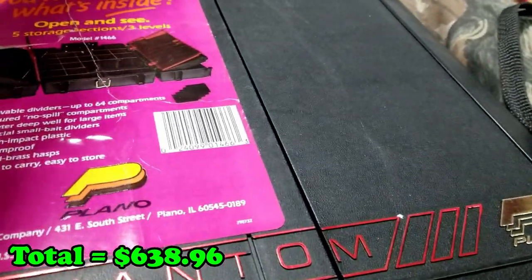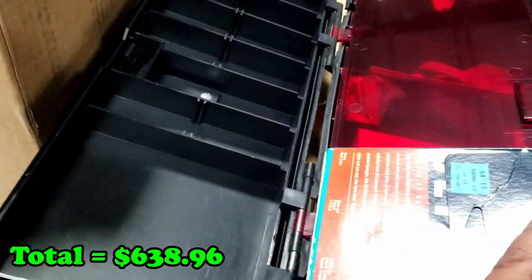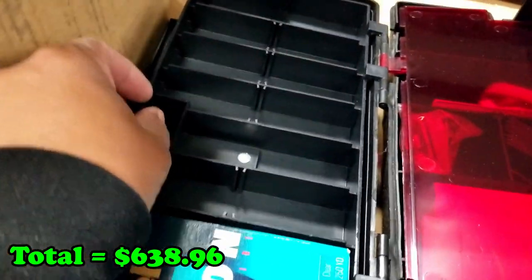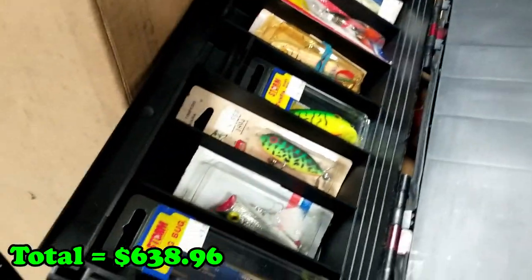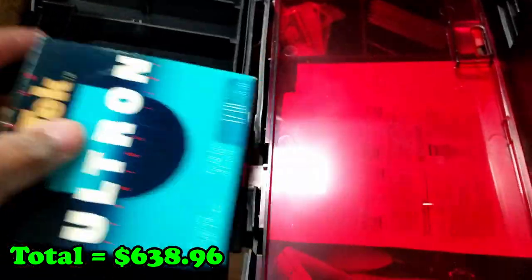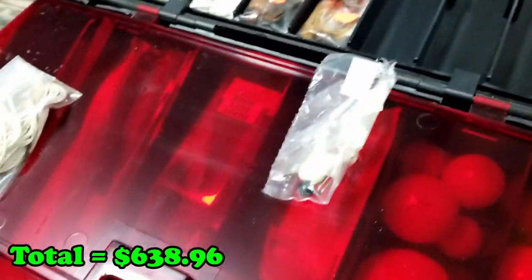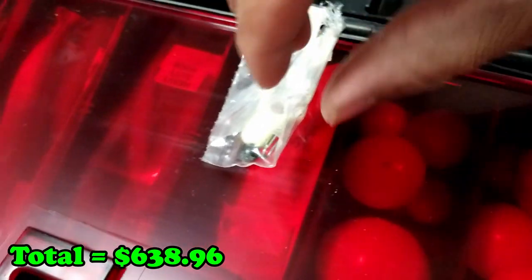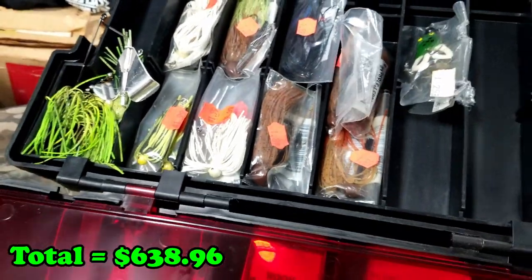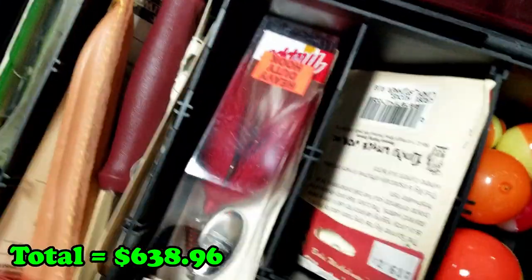This is a tackle box. The question is — is it stocked? We do have some lures in here. Here's some fishing line. If we flip to the other side you can see — now that we know how to do that — it does have some hooks. Let me be careful not to poke myself. Yeah, we definitely have some, and if we flip this side — yeah there we go. So it's definitely got stuff in it.